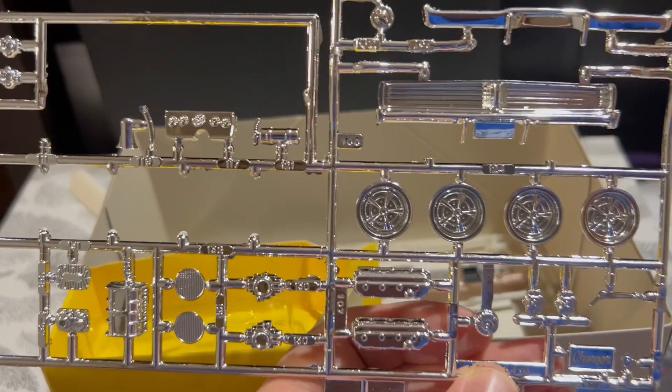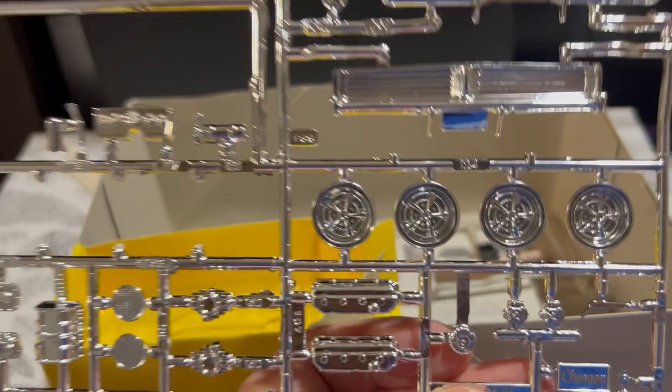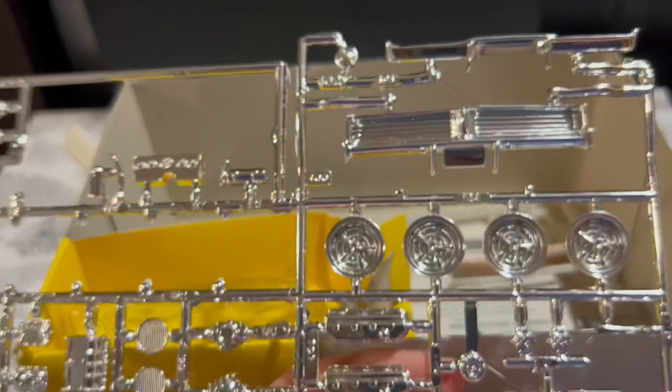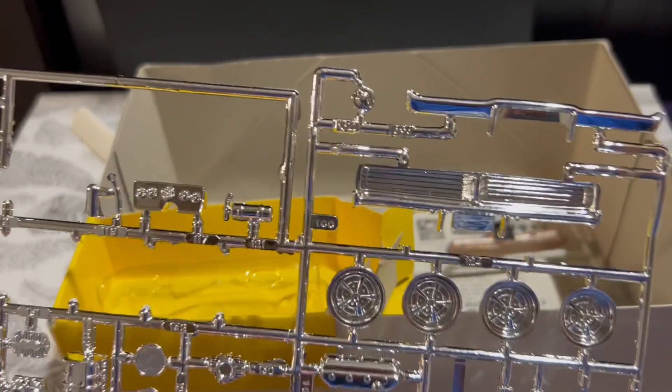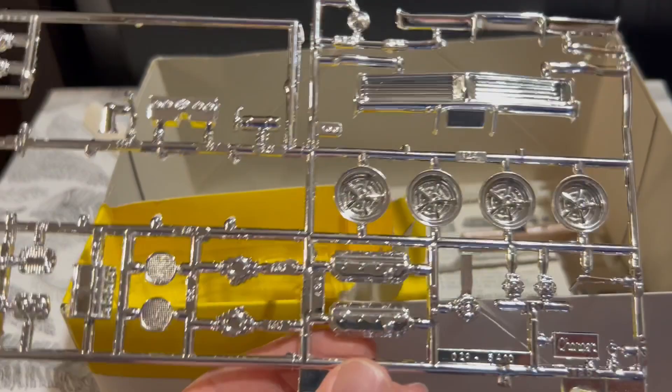That's a '69 Charger grill — it's not the Charger 500 grill. So if you want to build a 500, you're not going to do it with this. Stock Chargers don't have flush-mount rear windows like this body does, so if you're into authenticity, that's wrong. But if I do build this, I'll use just this stock grill and leave the wing and all that off, because I can try to salvage it some way.